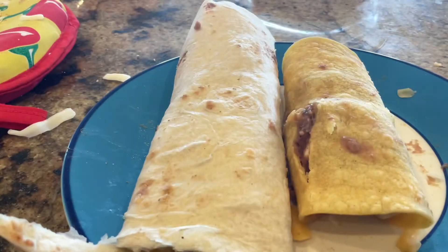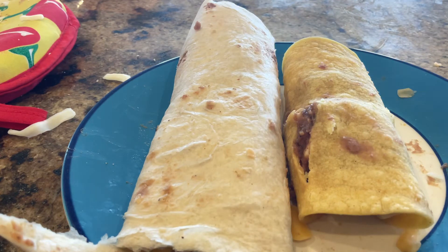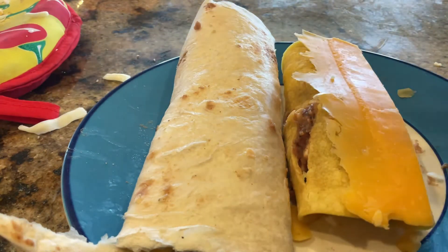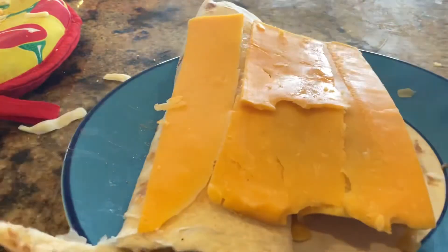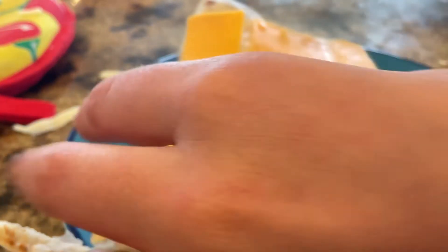On the second one, we put a little bit too much filling, but we fixed it. Now we're going to put on the cheese for the top. You might want to break up the big pieces of cheese, but you can also just leave them. This looks like a lot of cheese, but when it's melted, it'll be a little bit less than what you originally thought.